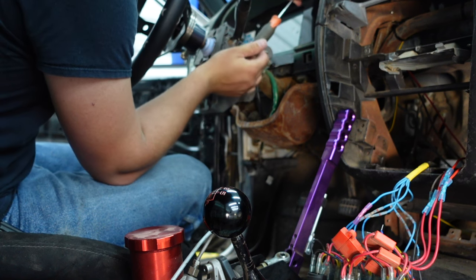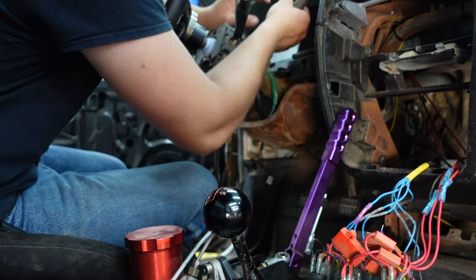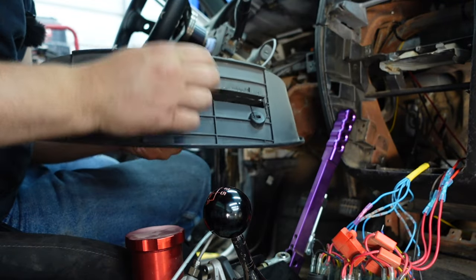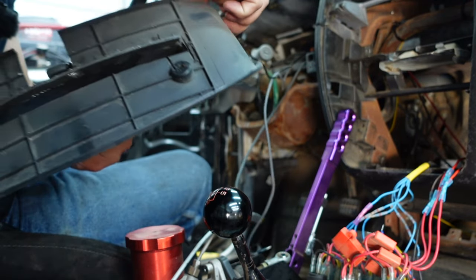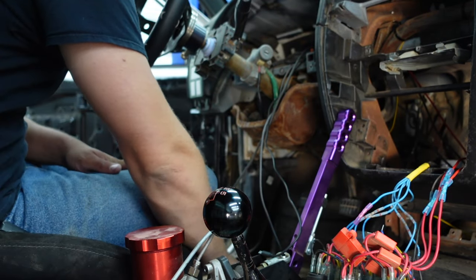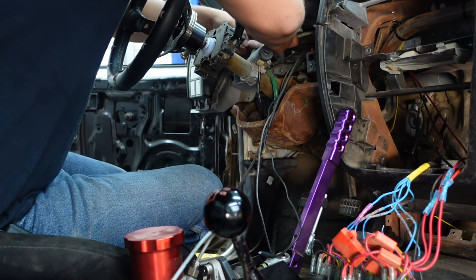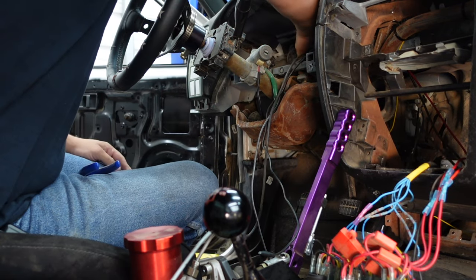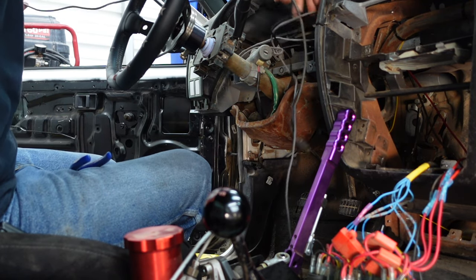My buddy Derek had this FuelTech laying around. He bought a 1G Eclipse and was going to run it in there, and ended up changing his mind. So it kind of worked out well for me — I could just buy it from Derek. Everything was good at that point, no worries about nothing. And it seemed to work really well. It does everything I want it to, plus some, which works for me.